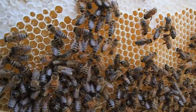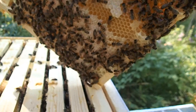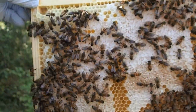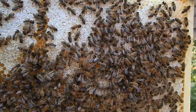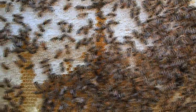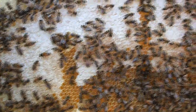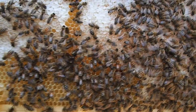Let's spin this baby around. On this side we have about half of it all framed up — most of it's got cells on it and most of it's got capped honey on it — but we still have quite a ways to go. I do not see the queen on here. These are mainly just honey storage.